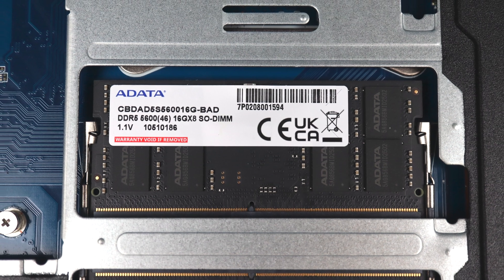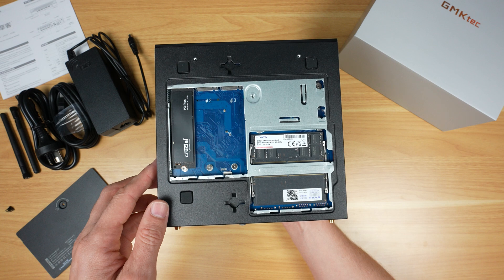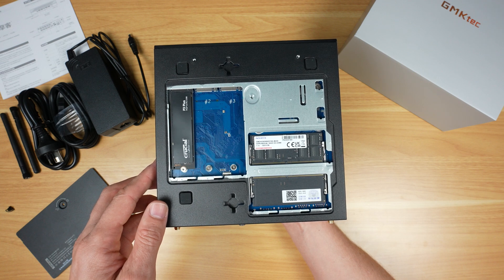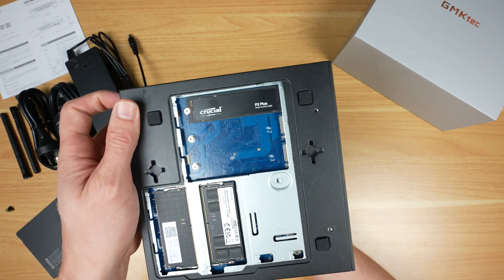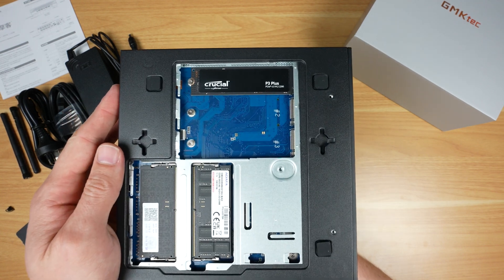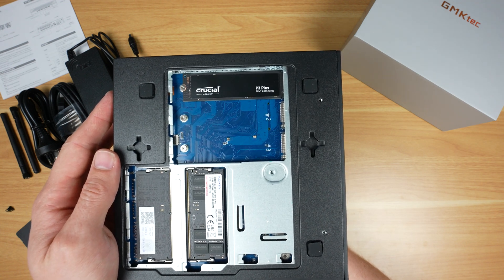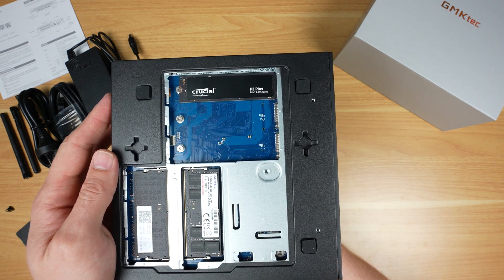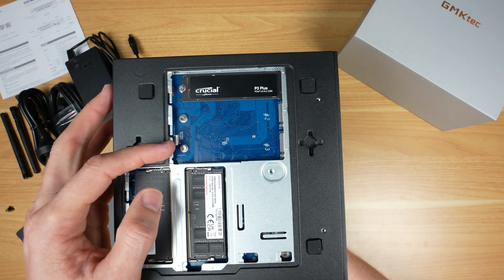The supplied ADATA RAM is able to run at 5600 MHz, but this CPU only supports up to 5200 MHz so it runs at that speed. One of the three M.2 ports is populated with a 1 TB Crucial P3 Plus drive. It's unusual to get three M.2 ports on a mini PC — two slots are PCIe Gen 4x4 and one is Gen 3x4.